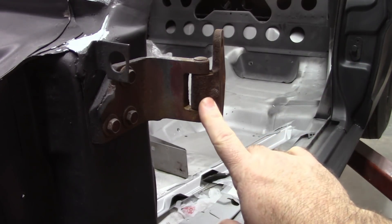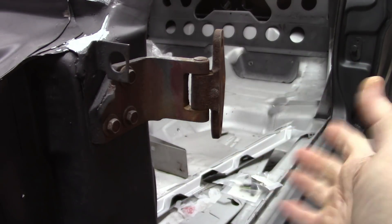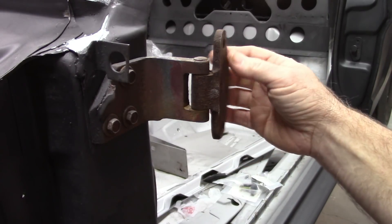As you can see, it does have some rust on this assembly. That's not a problem — these things are very thick and very solid.